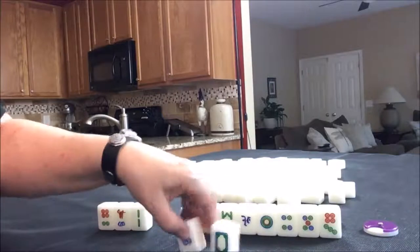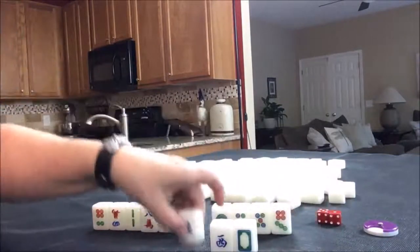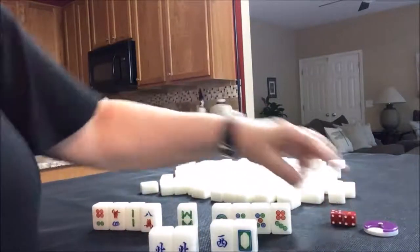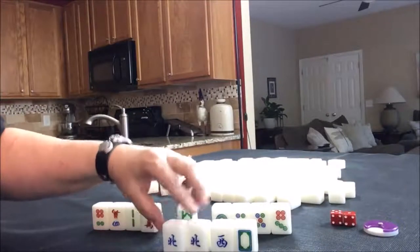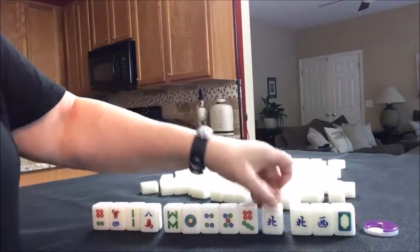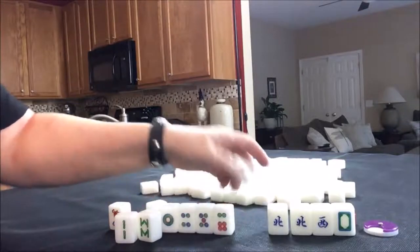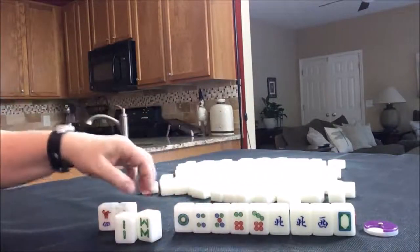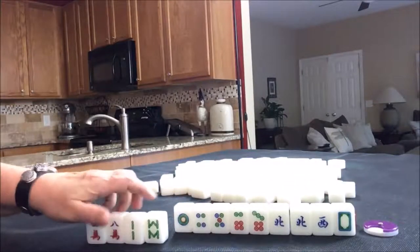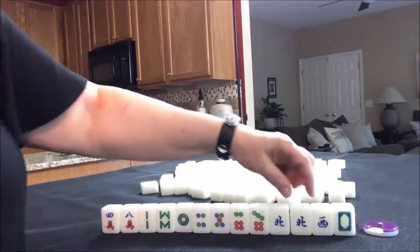Let's see what we can make out of it. We have a wind — that's west — and a dragon, white dragon. There's a north, and another north. North is our seat wind. If we get a three of a kind of our seat wind, we get score for that. It's called a fawn, which is basically like a point. There are three suits: cracks, bams, dots. And then we have the winds and dragons.